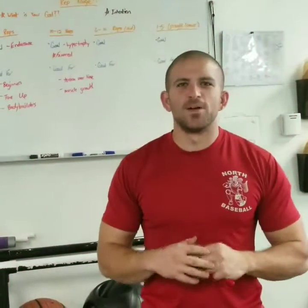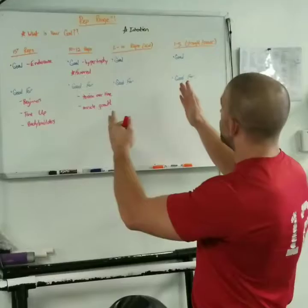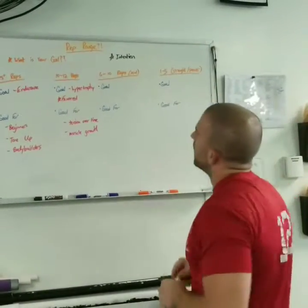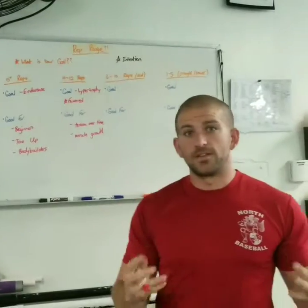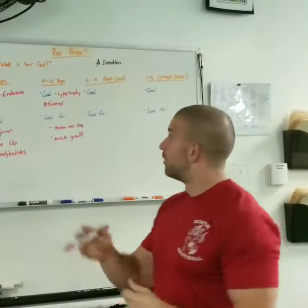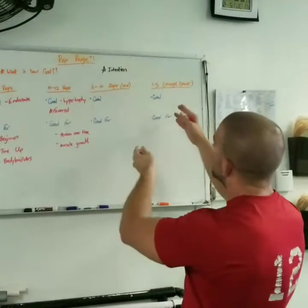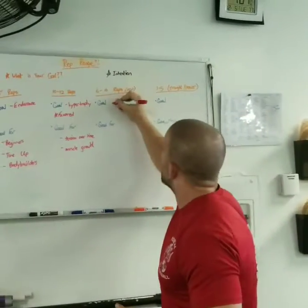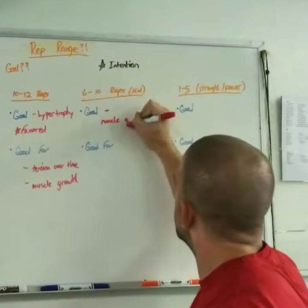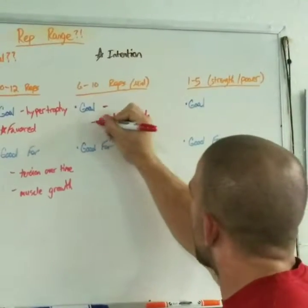Now moving on to the 6 to 10 rep range — the mid-range reps in between both hypertrophy and strength. The goal of this 6 to 10 rep range is to produce both the results of the 10 to 12 rep range and the 1 to 5 rep range. So we want to get both muscle growth and strength.